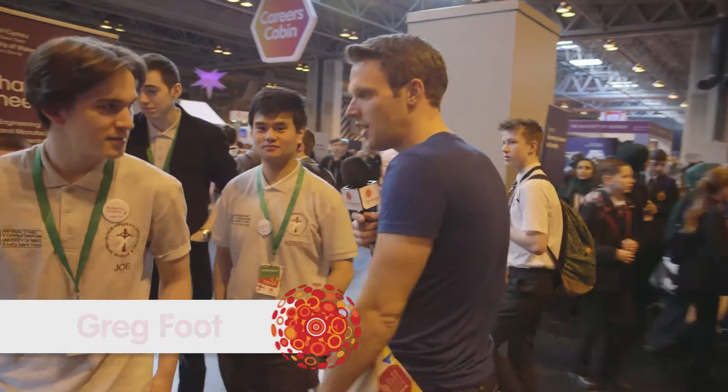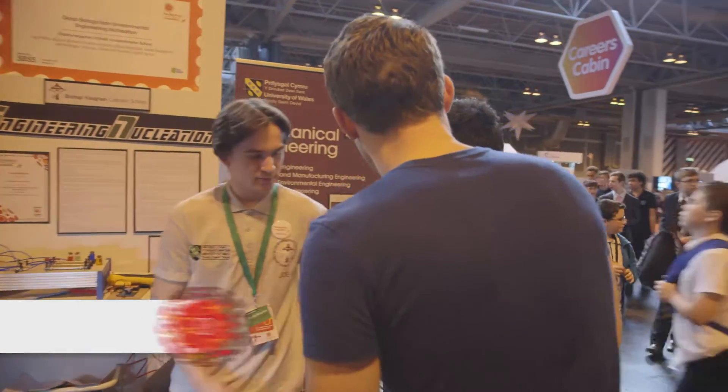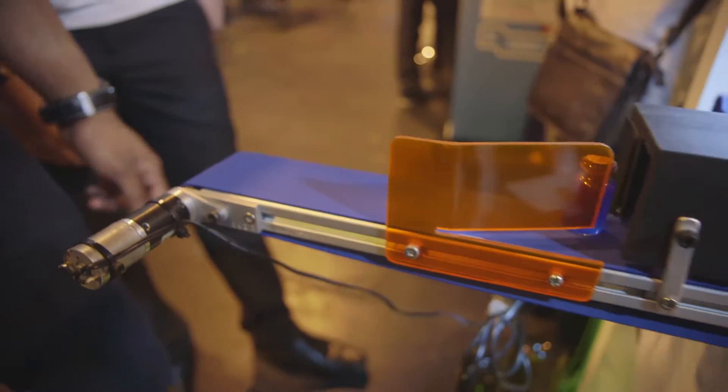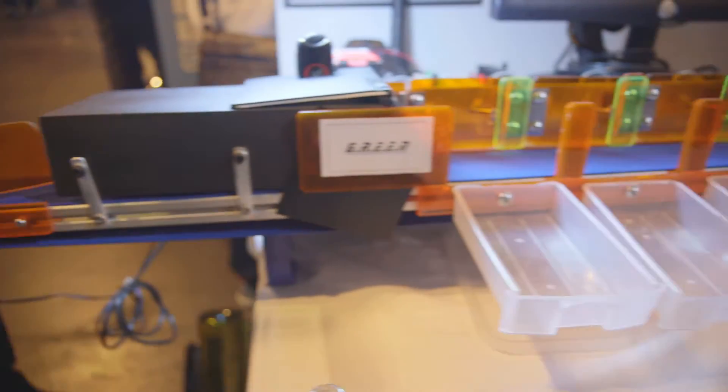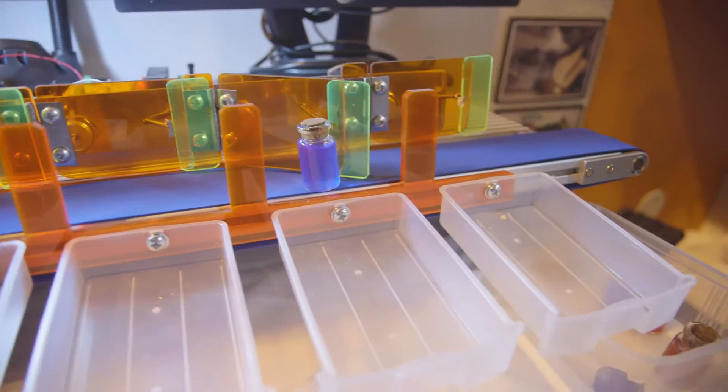How are you doing? Can we come and have a look at this? Do you want to tell me all about it? Who wants to kick off? It detects glass — colored glass, in fact. What it goes through is it detects RGB values. Those RGB values go into the program, as you can see there. And then that goes through current, and it pushes all this noise, which pushes these gates.